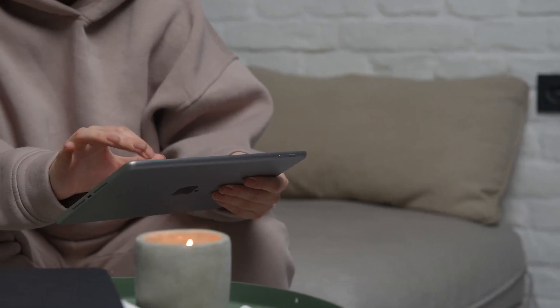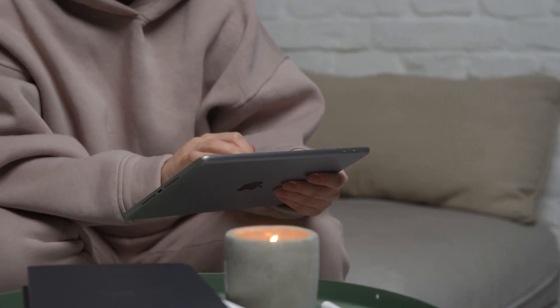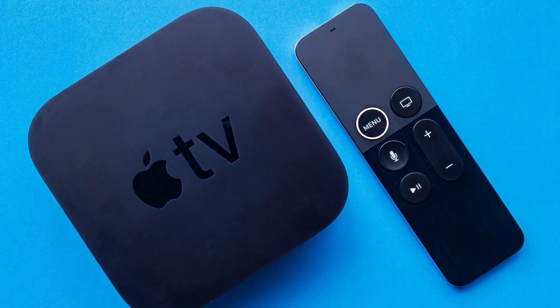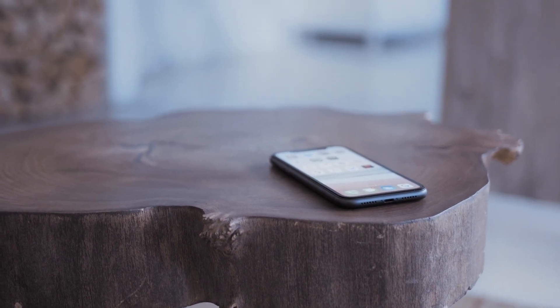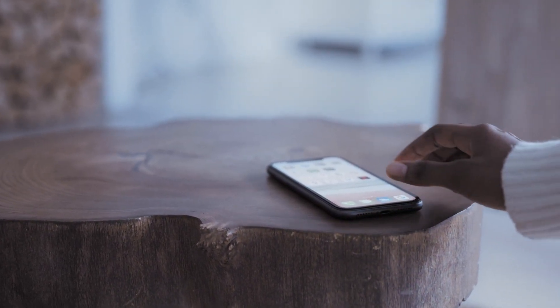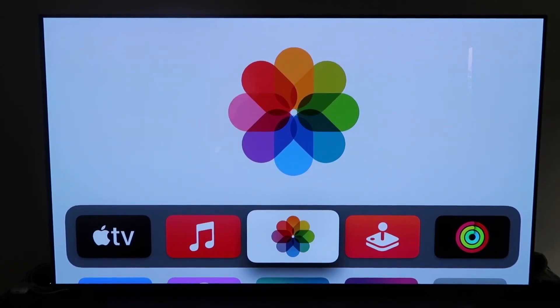The last way to mirror your iPhone or iPad is probably the easiest of the three, but also the most costly — using an Apple TV 4K. I'll demonstrate with my iPhone, but it works the same with an iPad. Make sure your Apple TV 4K is fully set up, installed, and attached to your iCloud account.